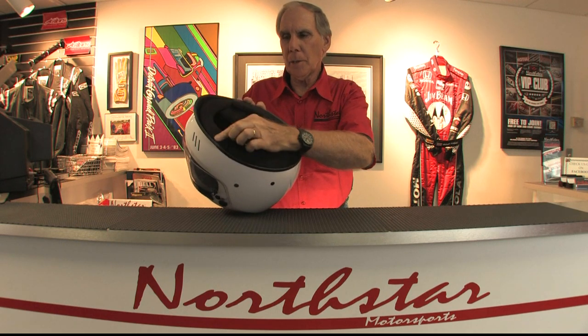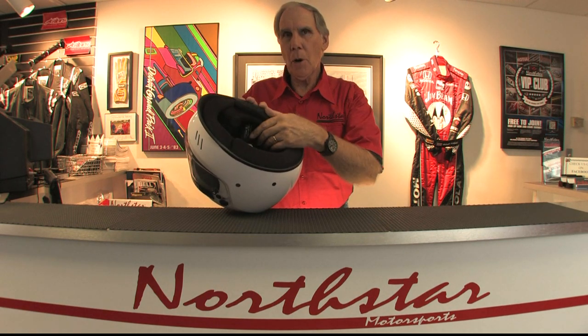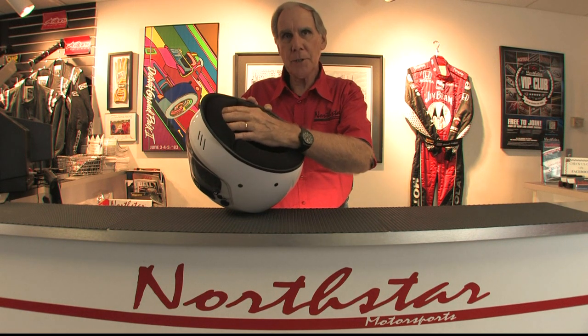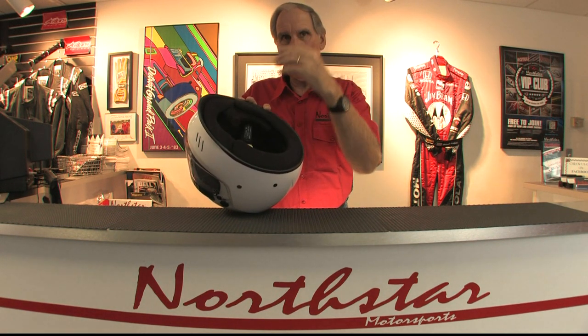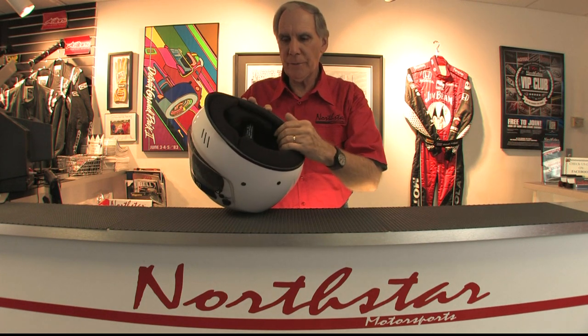In addition, it's got a dust shield built into the front of the helmet, so if you are in a kart or in an open cockpit car, it keeps dust and dirt and debris from coming up underneath, hitting your chest and going up underneath the helmet and getting in front of your face.